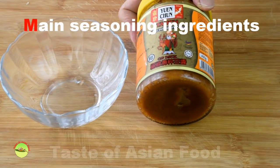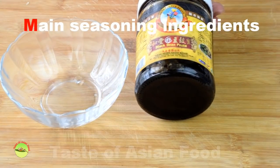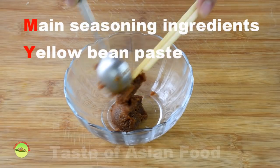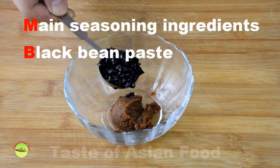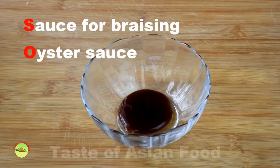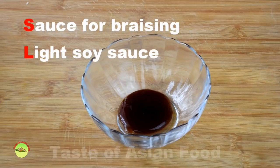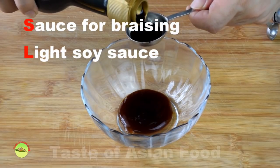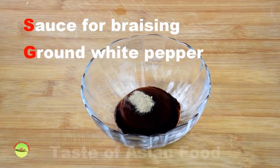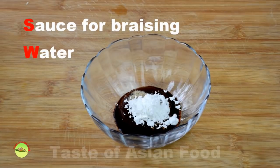The seasoning consists of two main ingredients: the yellow bean paste and the black bean paste. The preparation of the braising liquid is simple — just add the oyster sauce, light soy sauce, ground white pepper, some cornstarch, and some water.